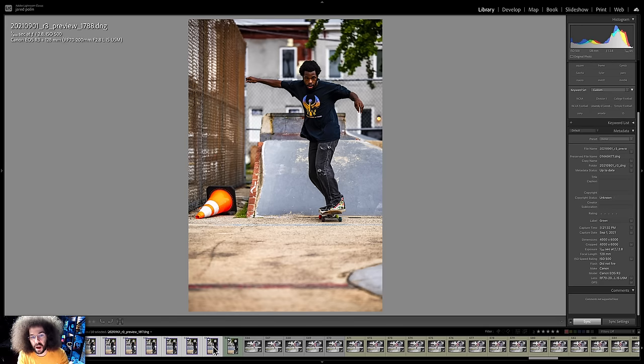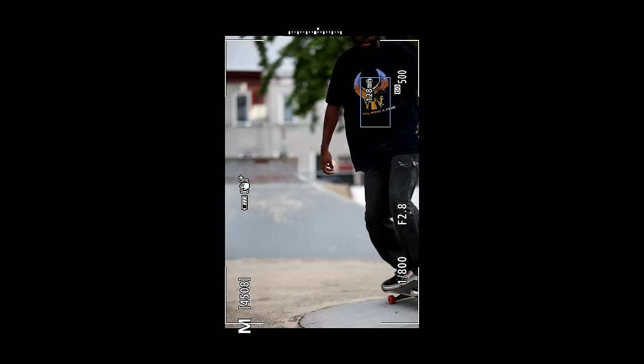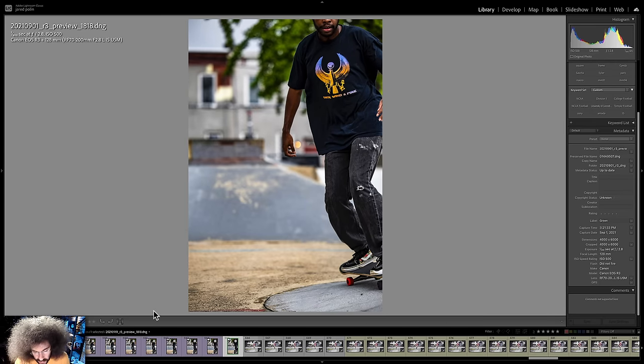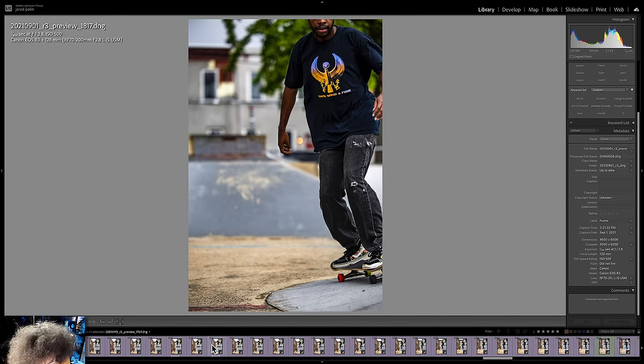I took 57 shots of this skateboarder starting at the top, jumping off the ramp, and then coming towards me doing some squiggly lines because he wasn't coming in a straight line. I've selected 30 just to show you it's 30 frames — we're at 321 and 32 seconds. Going back, that's the last one of the 30 at 321 and 32 seconds. The one right after it is 33 seconds. So out of those 30 frames, that was 100% hit rate.